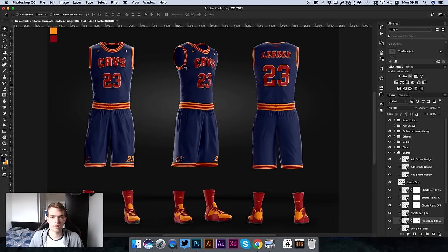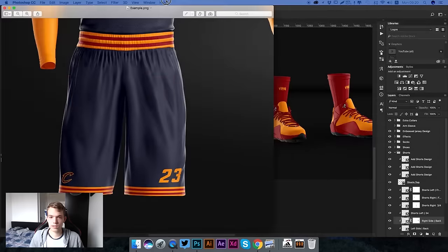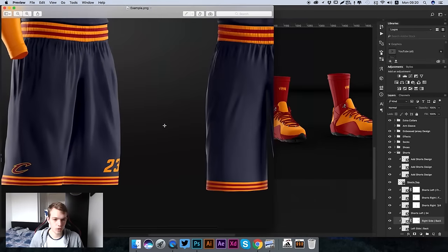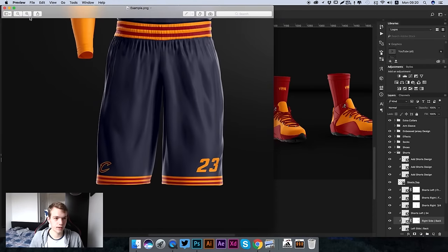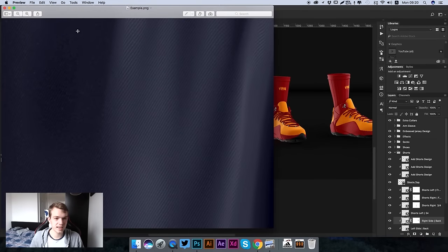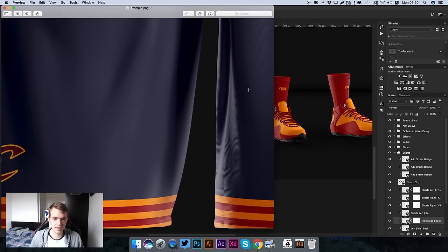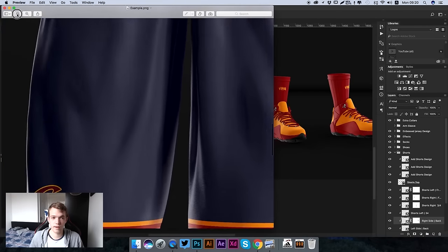Now that we've done the shorts and the jersey, let me quickly show you the detail of the shorts so you can really see - if you zoom in far enough you can actually see the texture, and the lighting is all very realistic. It looks really nice.